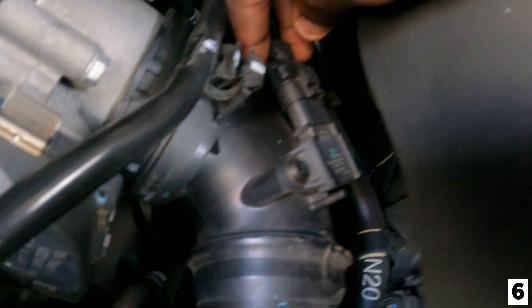Now that we got that out the way, hopefully we can install this charge pipe. About to install the charge pipe. First thing I'm gonna do is unplug this T-map sensor right here — take this wire, take this out — and pop out the T-map sensor.